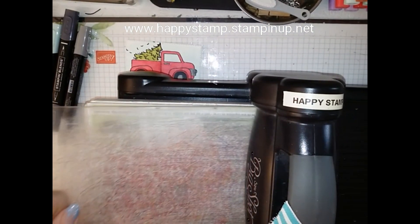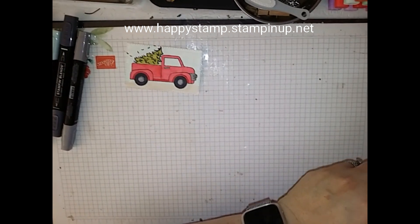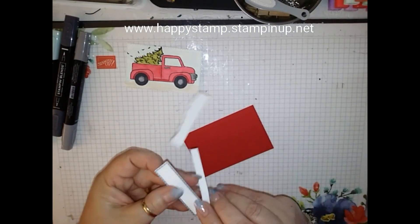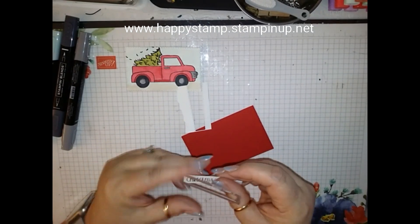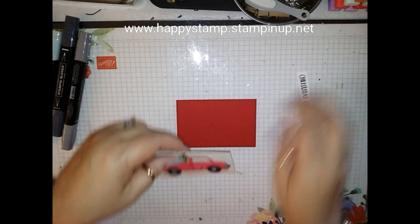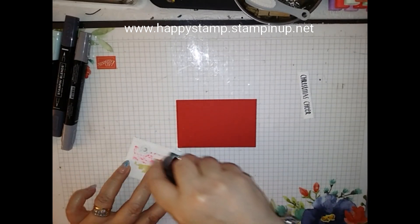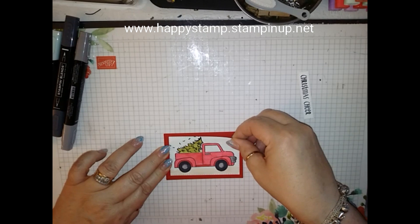All right, now I'll put my cutting plate on top and cut both of these out. So I have my piece of Real Red and my piece of Whisper White. I don't want to stick my nail through it, so I'm just going to work it out. Those are done. I'm going to take my piece of Whisper White and use my snail to put this together. Try to get an even border on all four sides.